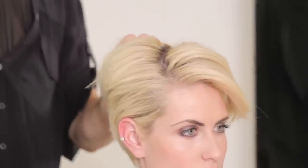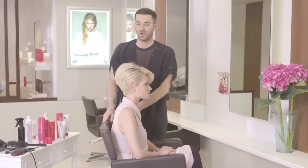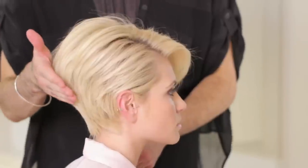You can see where the brush is just giving a slight wave and kick through the front there. Now onto the crown — we just want to enhance the lift and give it a really nice round shape. So we're just going to go over the crown here and roll the brush to smooth the hair with a really nice round body.